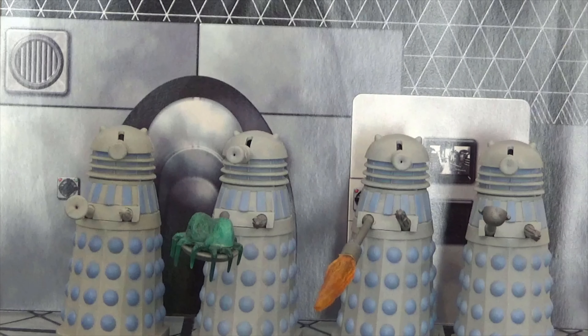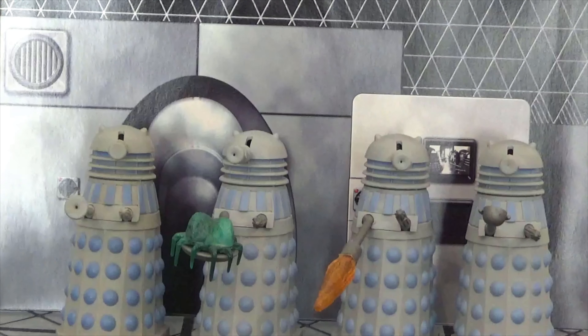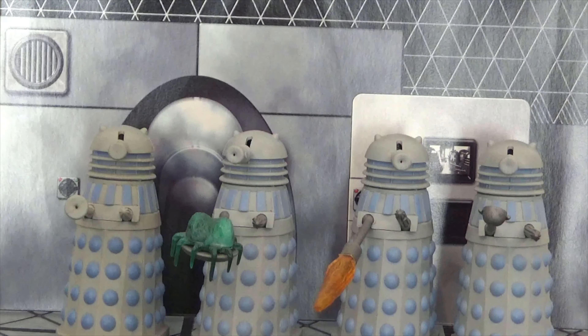Hello and welcome to another Doctor Who video here on my channel. In today's video we are exclusively taking a look at the Daypole Dalek early collector set. This review was requested by one of my brand new patrons, Chris TJ — thank you very much for your contribution. I am going to be looking at the collector's edition Doctor Who action figure set of the early Daleks from the company Daypole.